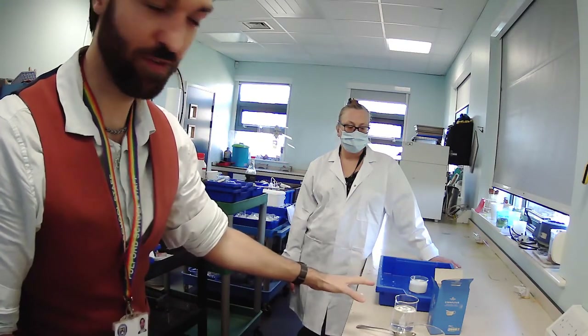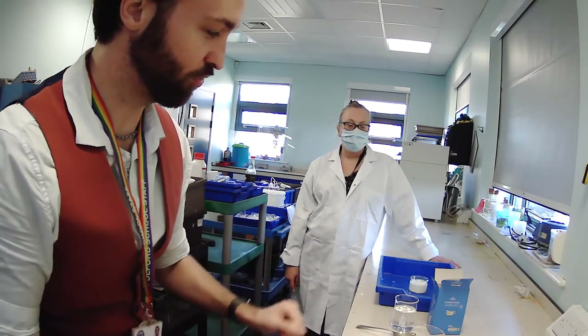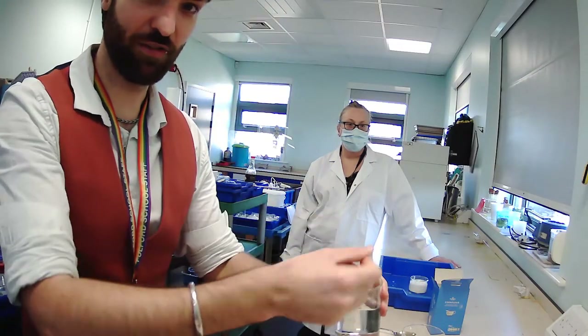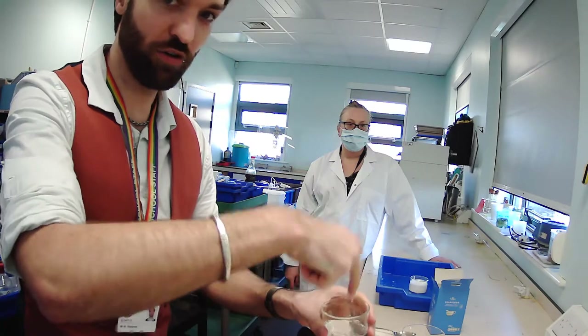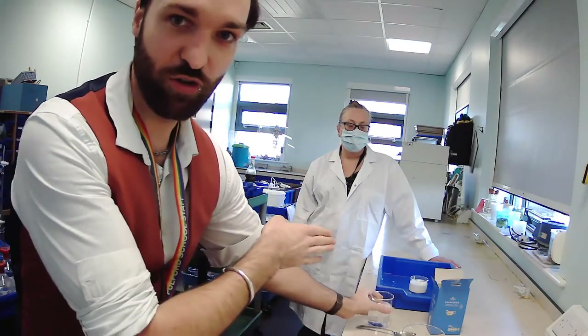We have made some in advance because it takes a little bit of time stirring — when you make it you will see why. With a normal liquid it flows; put your finger in it, it's fine, you pour it. If you go slower or faster it doesn't make a difference. With a non-Newtonian fluid, it does.